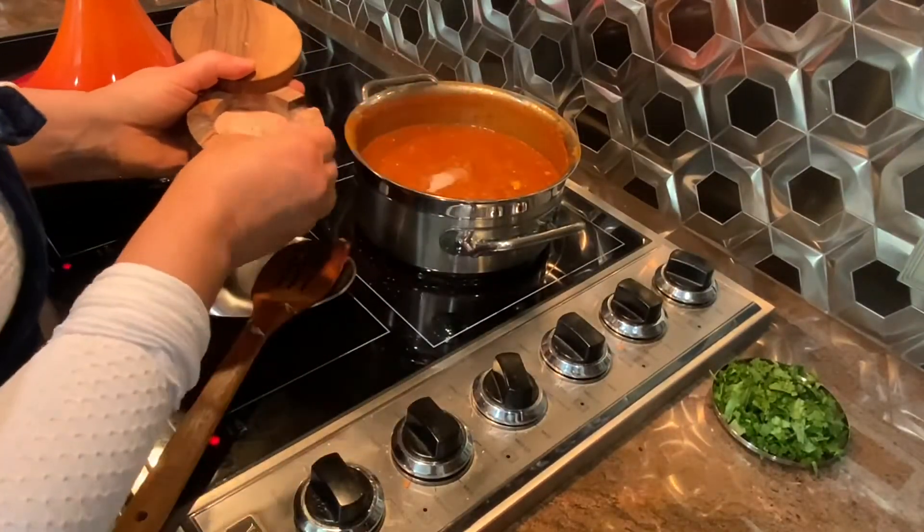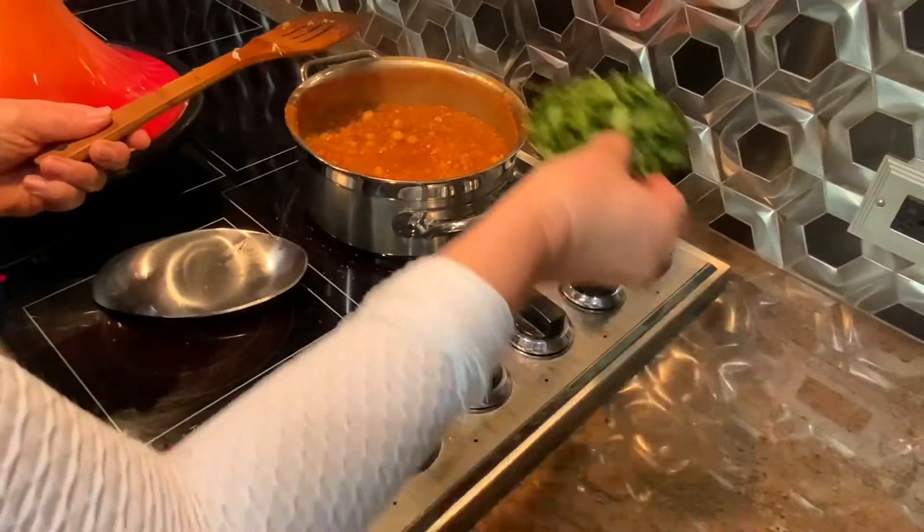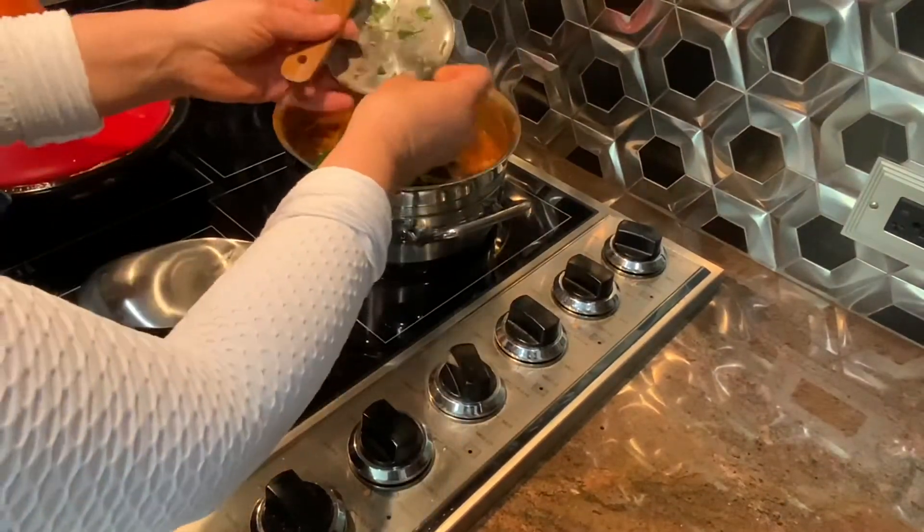Now my garbanzo beans and lentil is already cooked. I'm going to add some salt and parsley or cilantro, whichever one you like, and mix it.